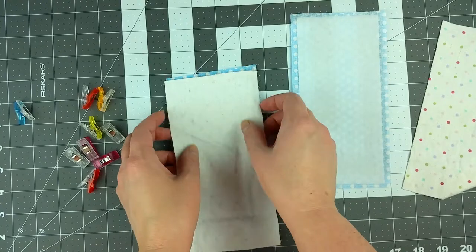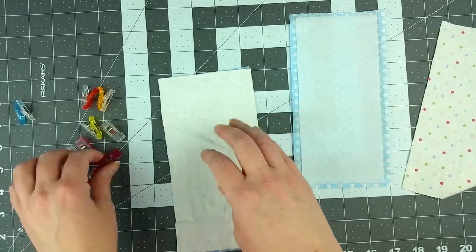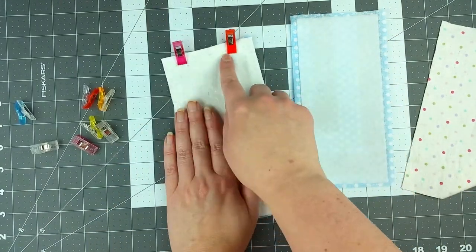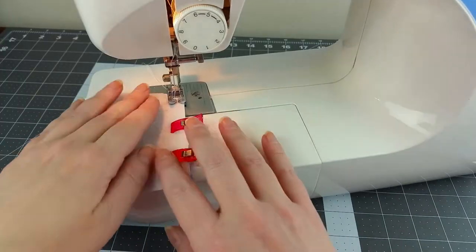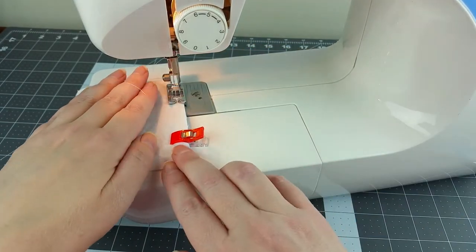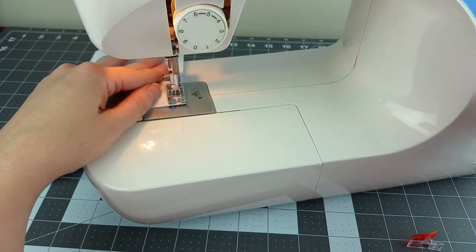Lay a piece of the flannel so that it is face down on top, lining up the end edges at one end and clipping in place. Sew the two pieces together using a ¼ inch seam allowance, making sure to do a backstitch at the start and finish. Then repeat the last two steps with the other two pieces of fabric.